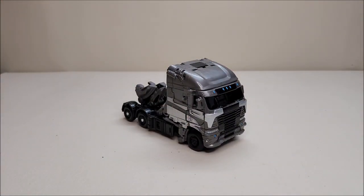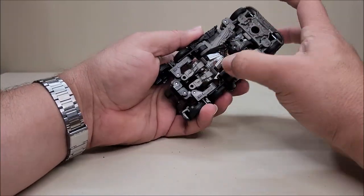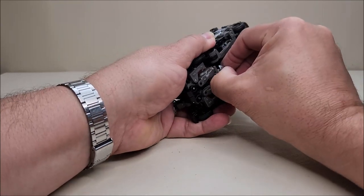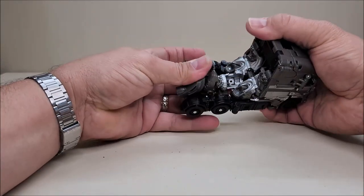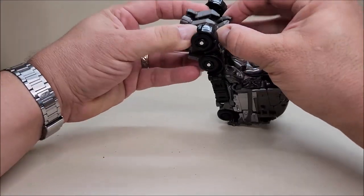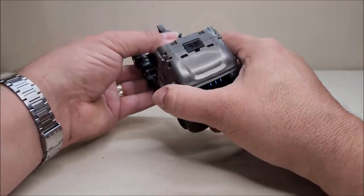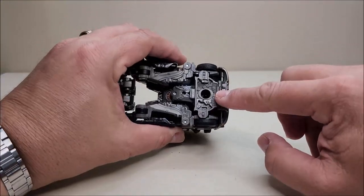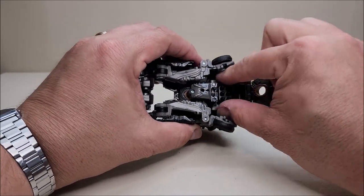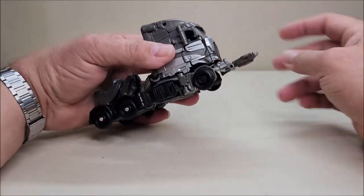Let's get him to the side and start working on transformation, which is actually pretty neat. Starting by removing all the weapons — there's a handgun down here, and you just untab it. There's a little tab right there that's tabbed into that slot on the front of the gun. Set that off to the side. Come around the bottom of the vehicle and untab this panel from the wheels — this panel is holding the wheels together and keeping them straight. Flip it up and out, reach down and get the little missile pieces out and set those to the side.